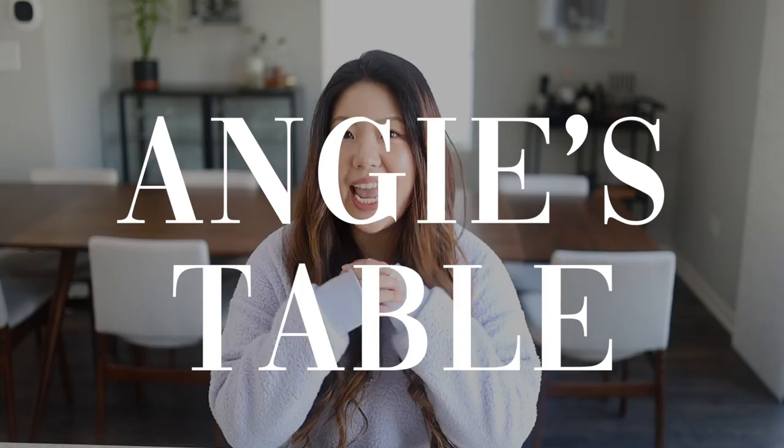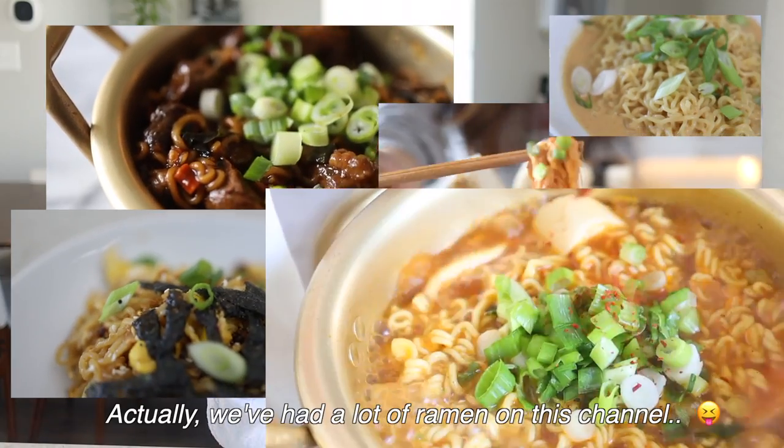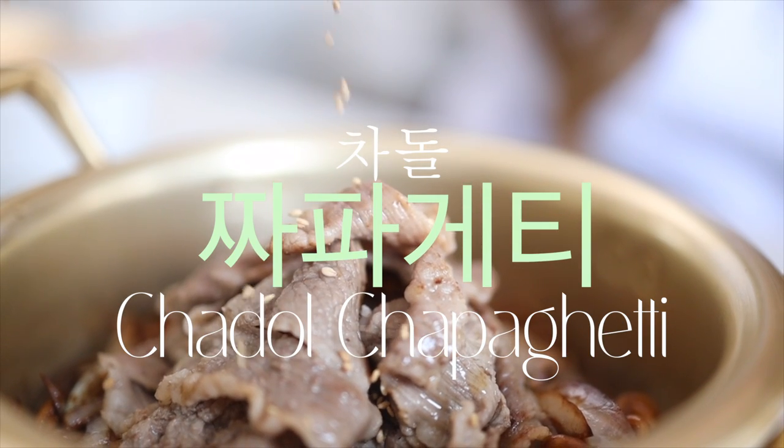Hello everyone and welcome back to Angie's Table. Today we're going to be making our third video on ramen recipes. I decided to use jjapagiri and bulldak today. So in order to elevate jjapagiri, we decided to make chador jjapagiri.